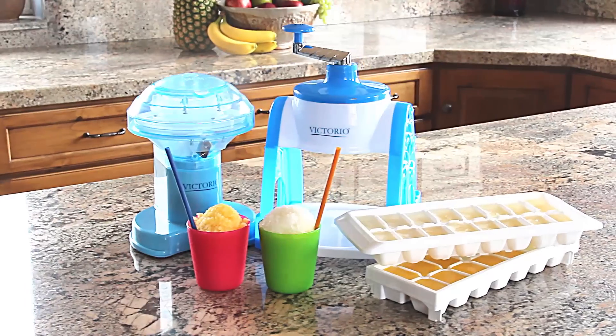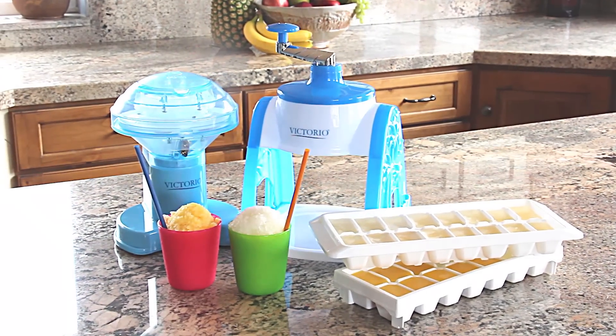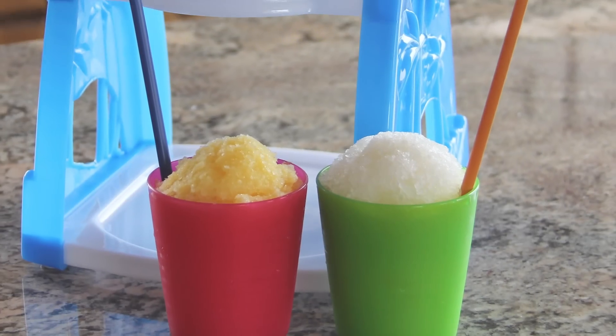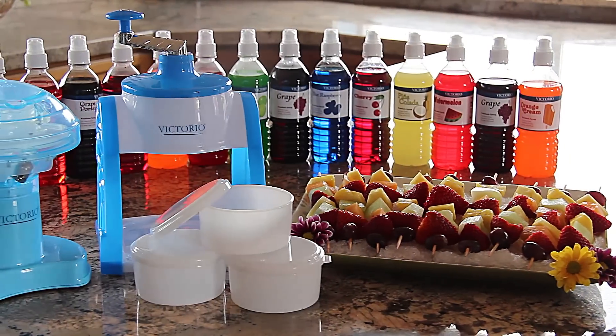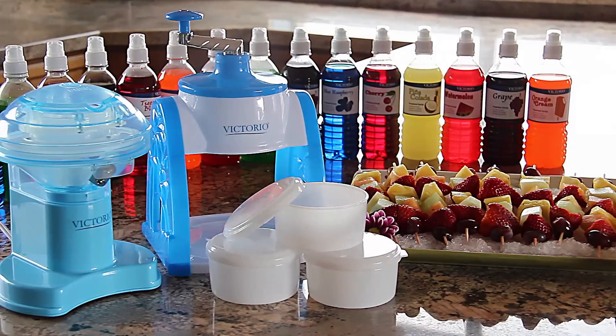For a healthier option, use 100 percent juice to freeze or as a syrup to produce a vitamin-rich icy treat with no artificial sweeteners. Shaved ice is versatile and is perfect for all types of food platters and seafood displays.